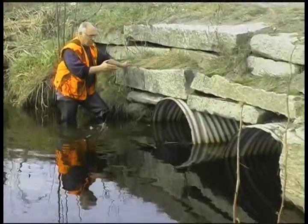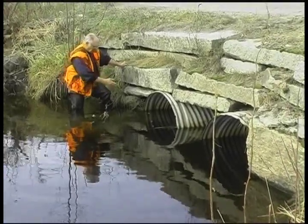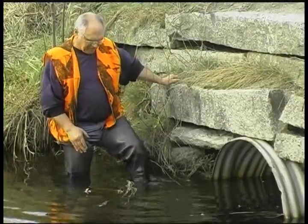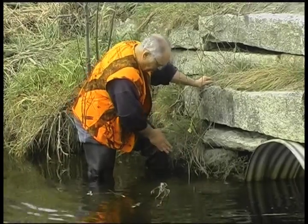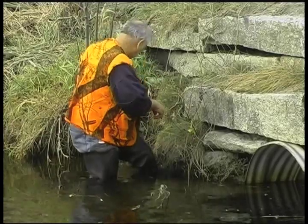Mink will swim through the culvert. And if there's a point like this one right here, that mink is going to come around this corner and come out over the top. Right by this point — there's a point right here, a slot right there. Perfect for a 110 conibear.